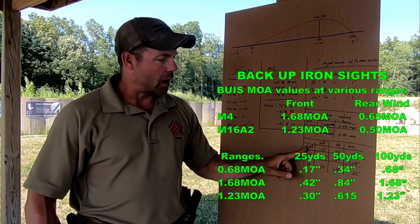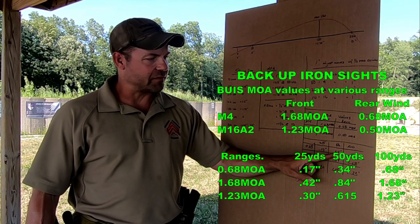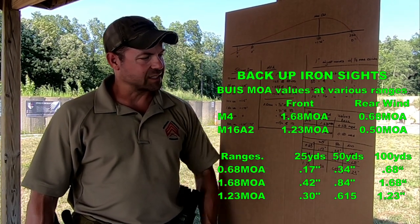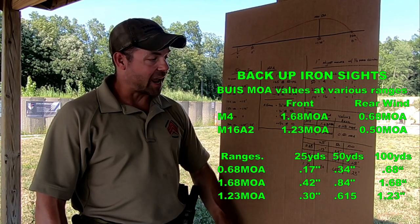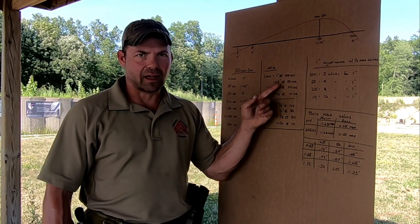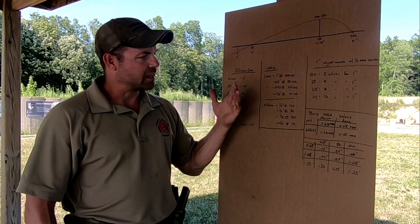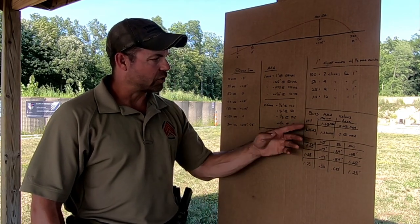So 0.68 MOA at 25 yards is about 0.17 inches. At 50 yards it's 0.34 inches, and at 100 yards it's 0.68 inches. For the 1.68 MOA front sight: 0.42 inches at 25 yards, 0.84 inches at 50, and 1.68 inches at 100. I don't have the 10-yard values here — just divide by half to get the 10-yard figure. Usually I'll zero my red dot at 10 yards, then go to 50 to shoot the true zero, and then dial the irons in. We'll show exactly how we do that.